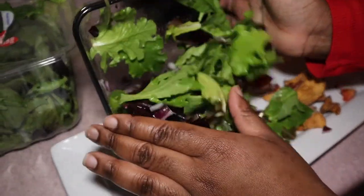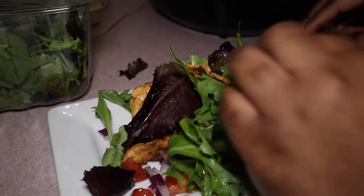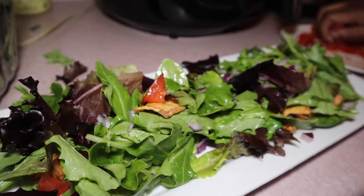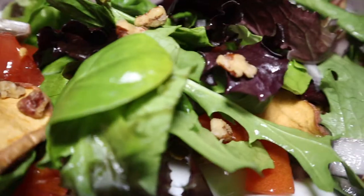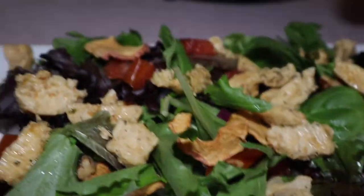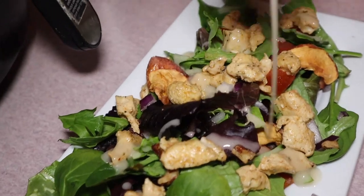This is when I realized I needed a bigger dish, so I ended up using a nice appetizer tray to spread the salad out and make it look prettier. The little bowl was just too small and wasn't going to let me display the salad the way I wanted. Now I've added my chicken and everything is complete — it's literally just that simple. The only thing I forgot to add was the gorgonzola cheese, but I do end up adding it in the last clip. This is the complete dish and it looks amazing — just like Panera, I hope!